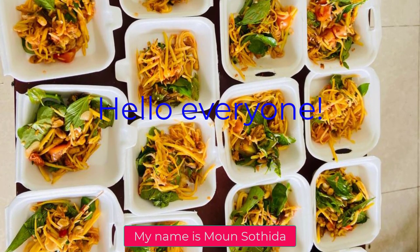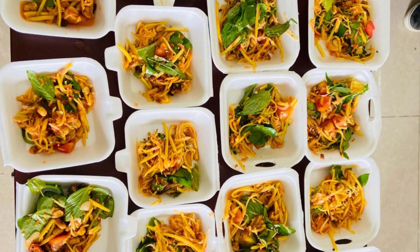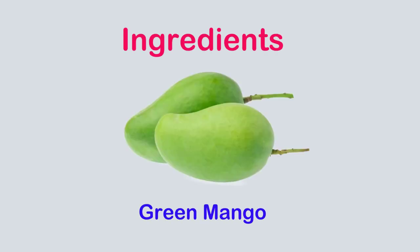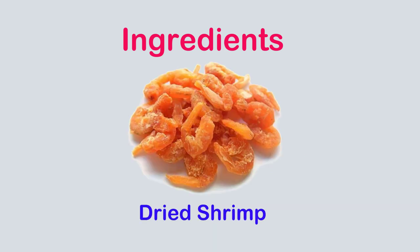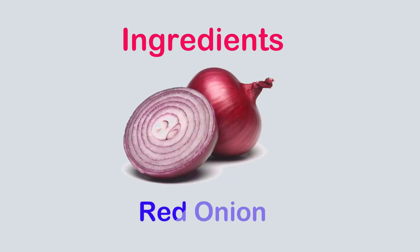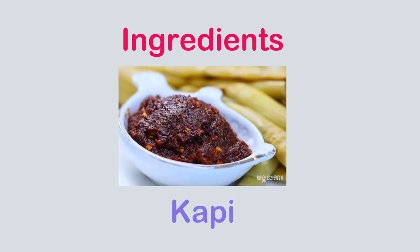Hello everyone, my name is Mon Satika from level 32. Today I have one food to share with all of you: green mango salad. The ingredients are green mangoes, dry fish, dry shrimp, nut, mint, red onion, garlic, chili, and kappi.